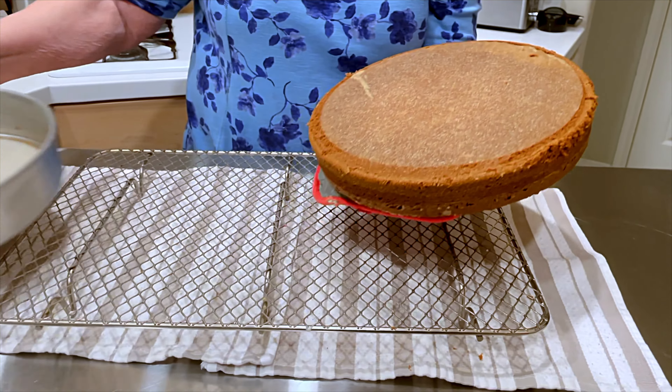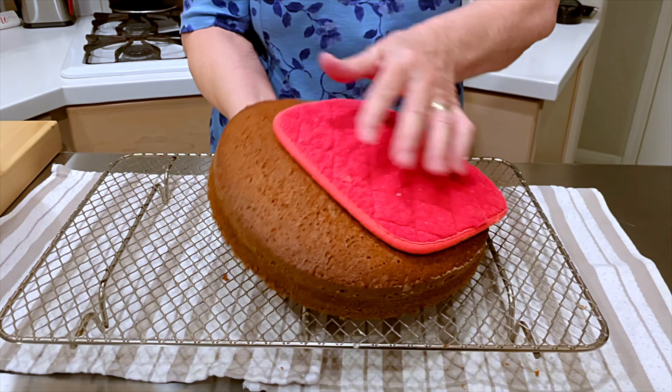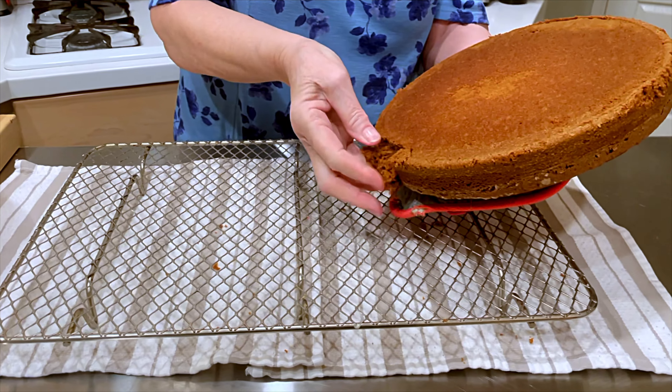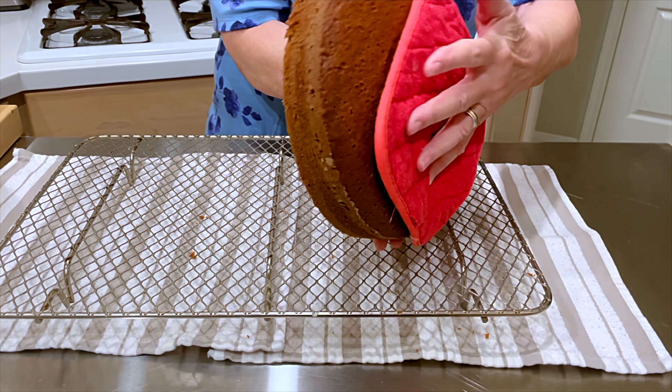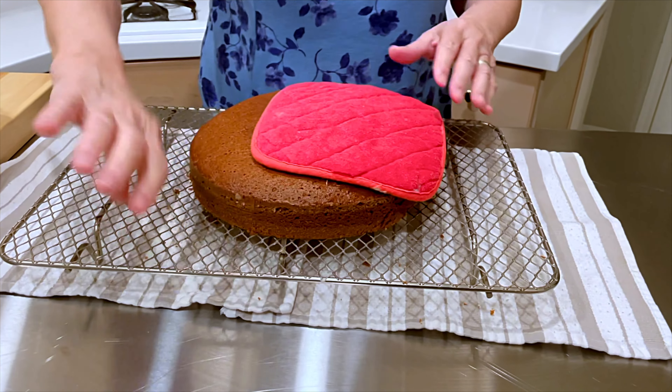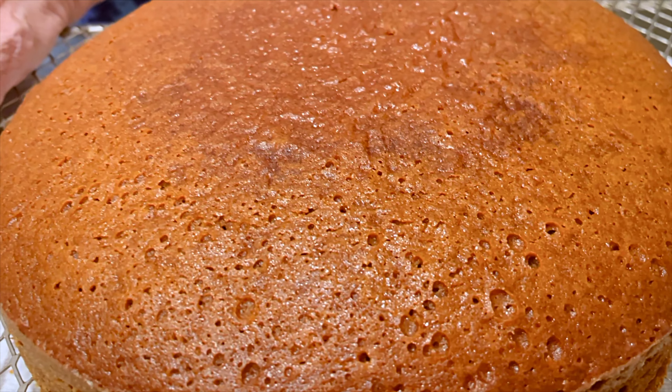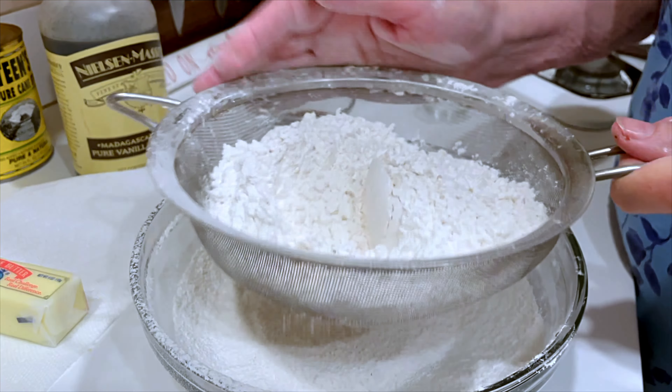After 15 minutes, I'm going to pull off the parchment. Just a little mishap there, but it went back in. I'm going to let this cool completely.